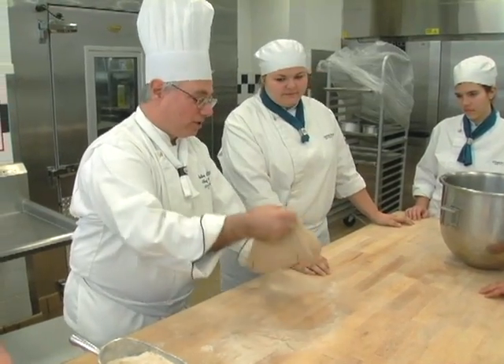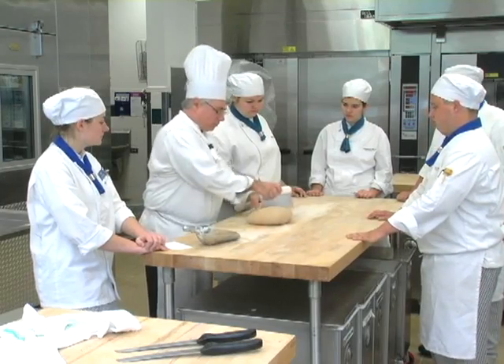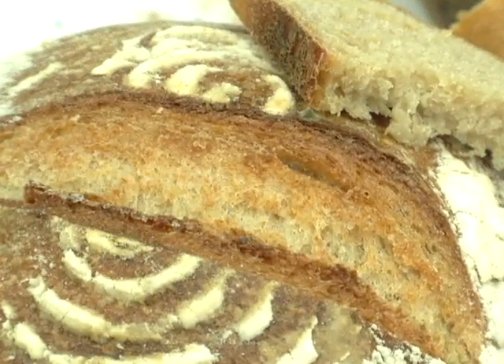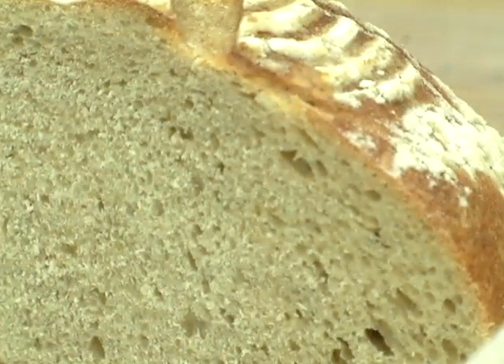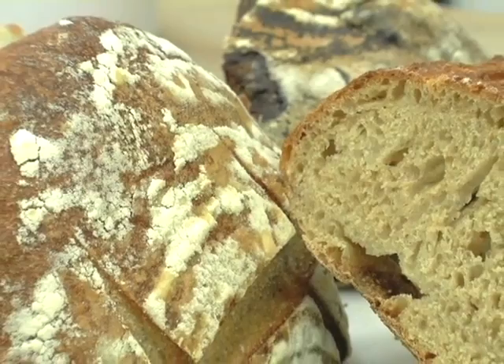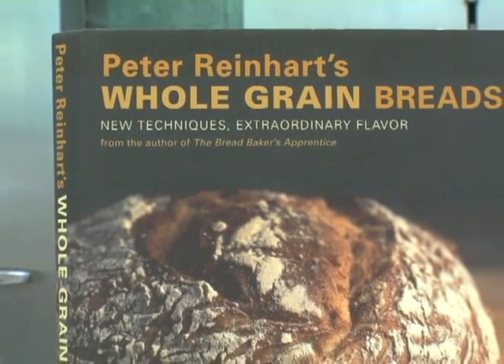This is also a continuation of ideas that I introduced in a previous book called The Bread Baker's Apprentice. This book follows those same principles and builds upon them specifically for whole grain breads. The techniques in this book are actually very simple — you don't even have to be an advanced bread baker to do them. I'm really excited about this book. The same techniques that we teach students in culinary schools for baking are the things that we can teach home bakers how to do. It's not rocket science, and it's the best way to make fresh whole grain bread.